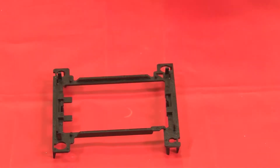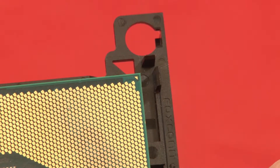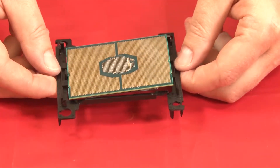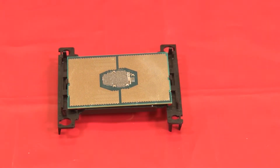Install a new processor retainer by positioning the processor on the new retainer so that their triangle marks align, then insert the unmarked end of the processor into the retainer. Holding the inserted end of the processor in place, flex the opposite end of the retainer down and away from the processor until you can press the processor under the clip on the retainer.